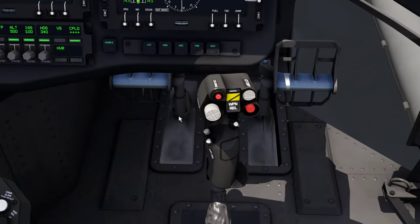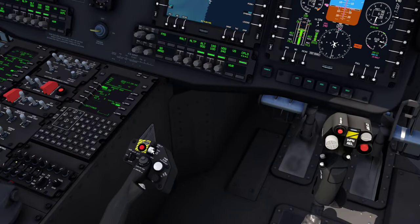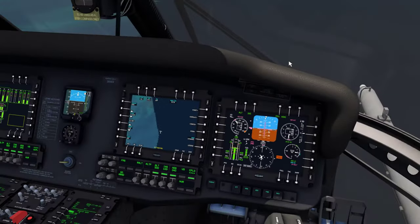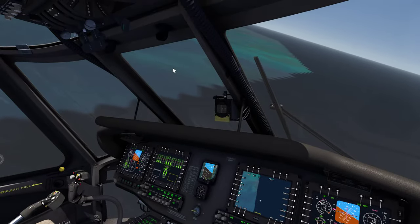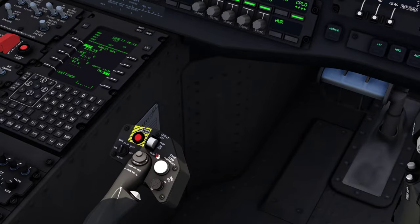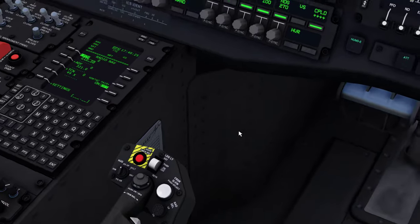Your remote standby here — you can click that in, it will disengage all the modes you've selected or put them on standby. This is your collective trim beeper — that will adjust your vertical speed if you have vertical speed selected, or adjust your radar altitude if you have your radar altimeter set on your autopilot. You've got your cursor slew for your MFDs, your landing light, your search light, and the HUD.